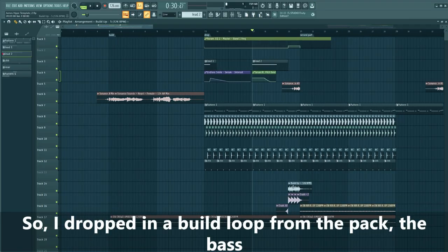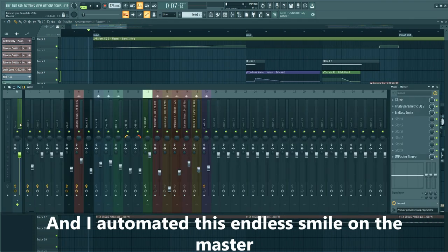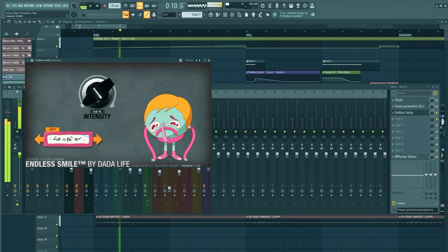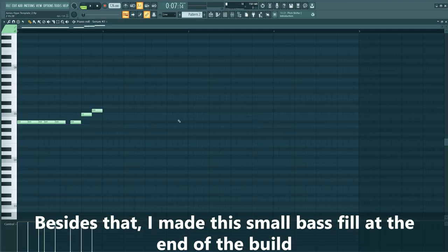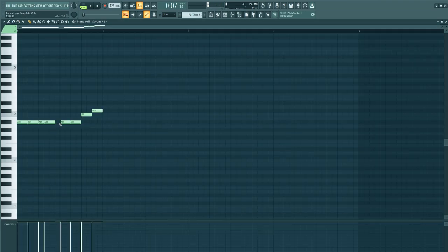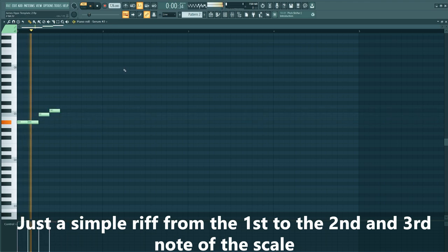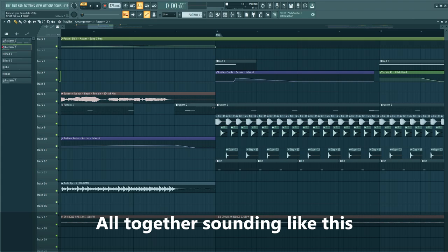And that's it for the lead sounds. The only thing left to do is make a little build-up. I dropped in a build-up loop from the pack for the bass, and I automated this endless smile on the master. Besides that, I made a small bass fill at the end of the build — just a simple riff from the first to the second to the third note of the scale. All together sounding like this.